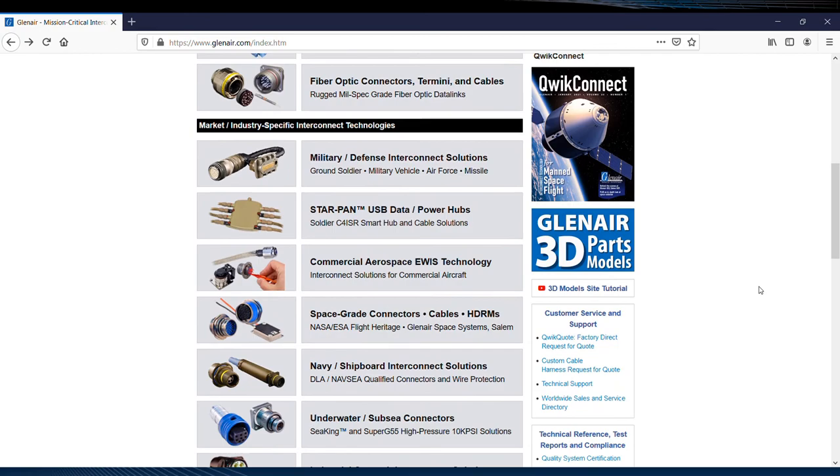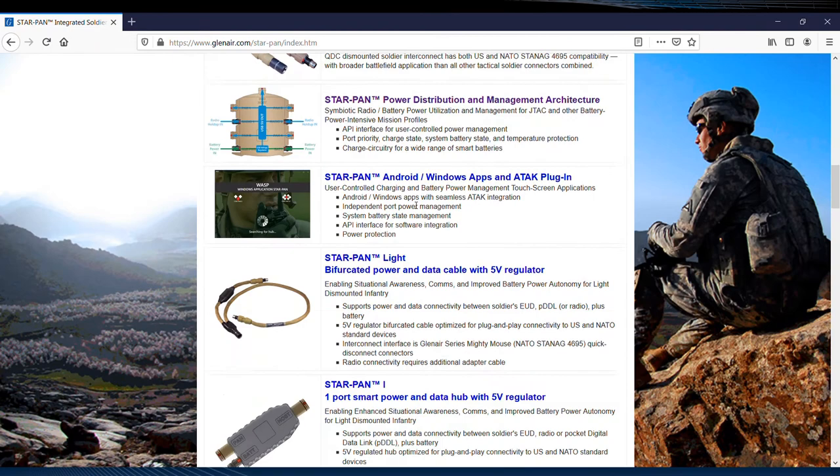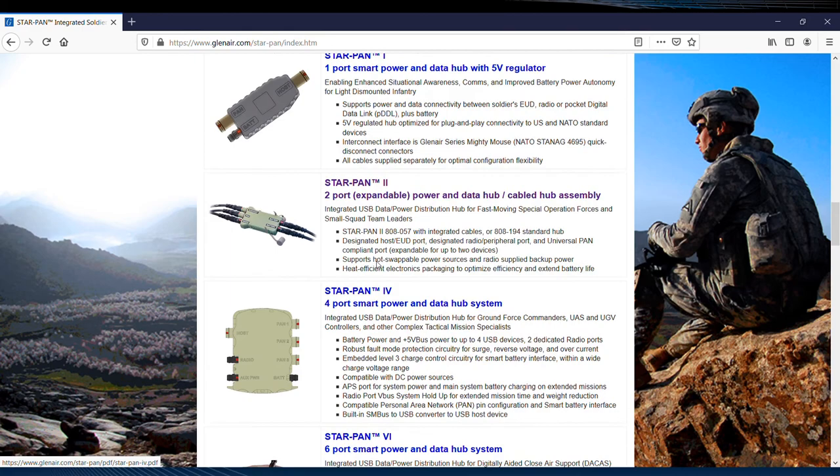One click connects you with all the critical information, from data sheets on all our latest technologies, including for example the StarPan Mission Manager, to downloadable StarPan Quick Start User Guides, critical to soldiers in the field.